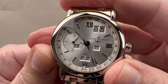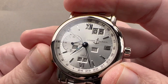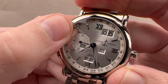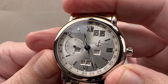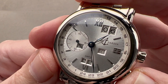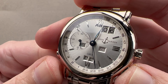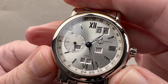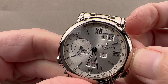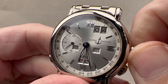The plus/minus pushers make travel time easy to manage, as you can operate them forward or backwards without disturbing the minutes or the 24-hour second time zone. You can also see that the local time drives the oversized date — the grande date, the double-digit date — forward or backwards with remarkable snappiness. And not only can you drive the date forward and backwards using the travel time function, this is a genuine and rare bi-directional perpetual calendar.